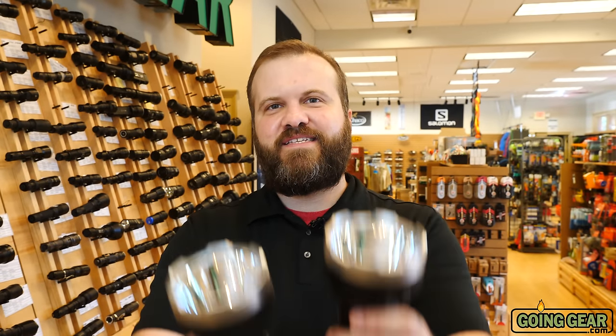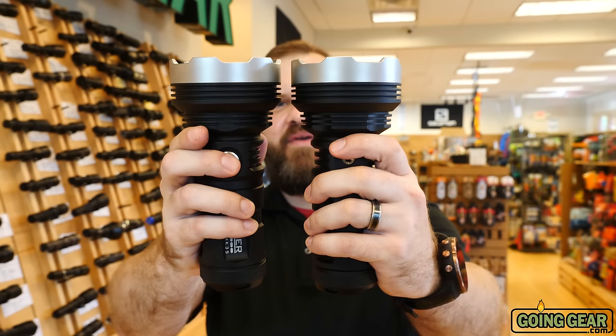Hi, I'm Marshall. I'm the owner of Going Gear, and I'm here in our store in Smyrna, Georgia. This is the extended review of the Manker MK35.